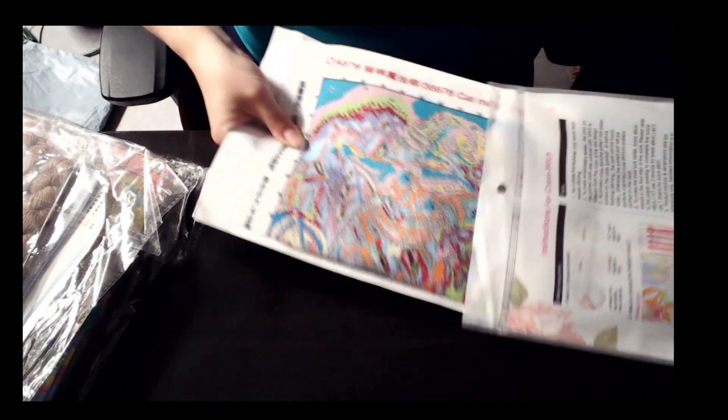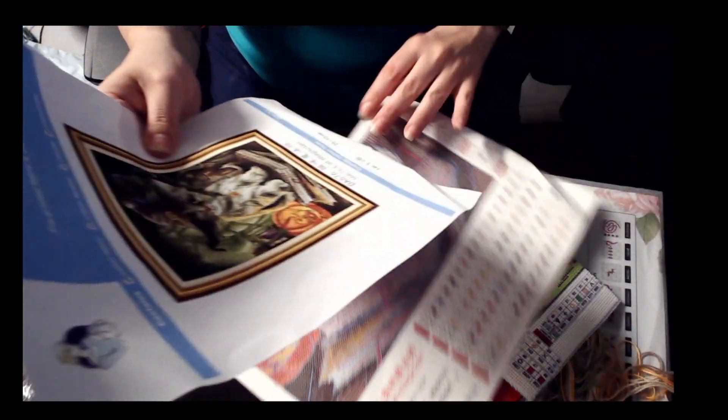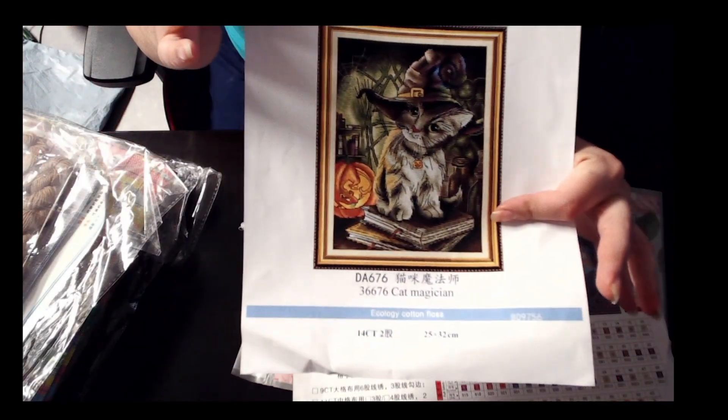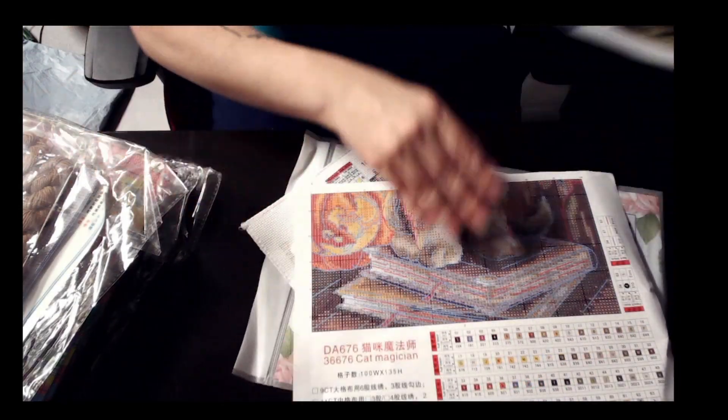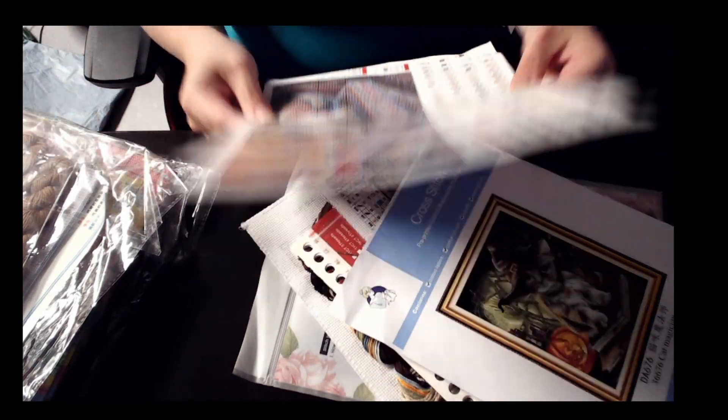I'm going to take it out just so that you can see. It is, I believe, a 14 count, 25 by 32 centimeters. Here is that.